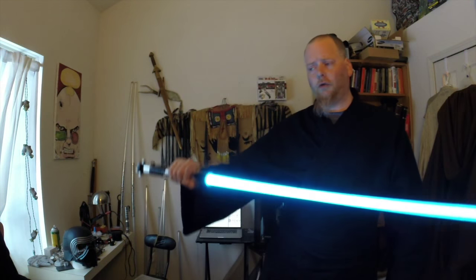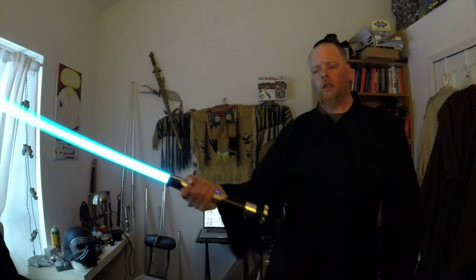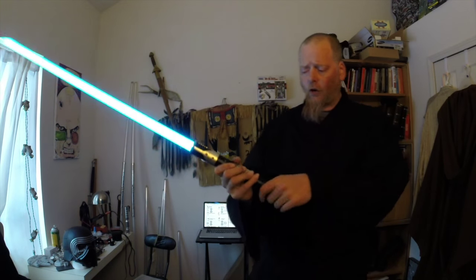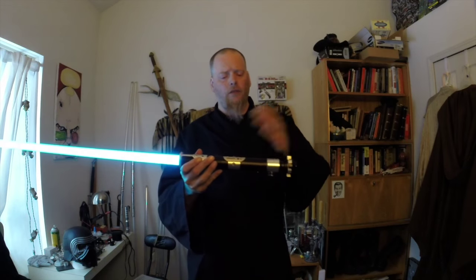There we go. Now we get to a more Obi-Wan-ish blue. So all the features of the prism: three sound fonts, three sound banks. It's nice and loud, especially with this pommel on here.